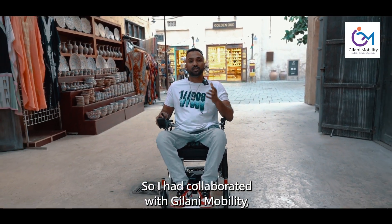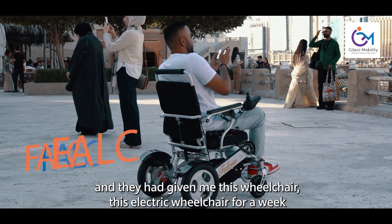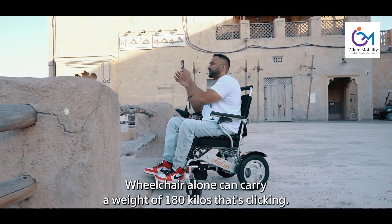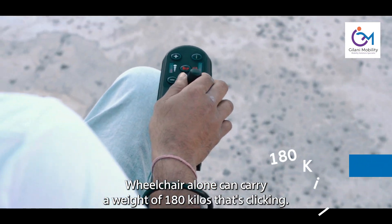I collaborated with Jilani Mobility and they gave me this electric wheelchair for a week to try it out and see how I feel about it and how comfortable I am with it. This wheelchair alone can carry a weight of 180kg — that's freaking impressive.